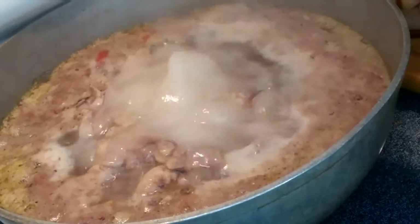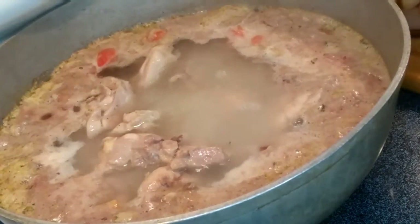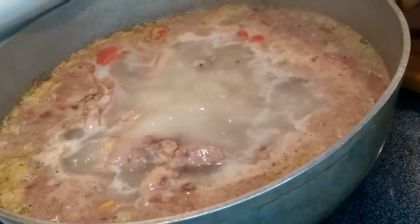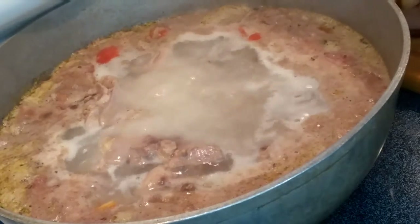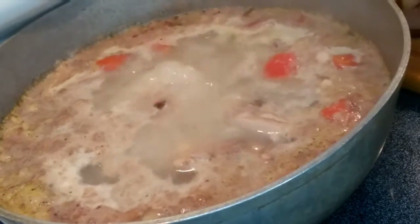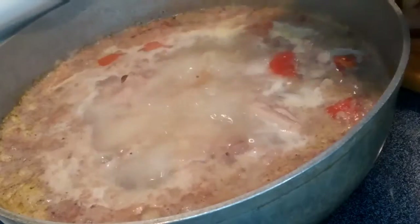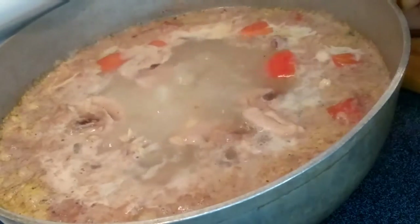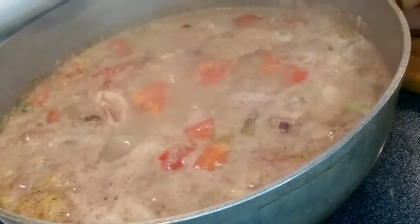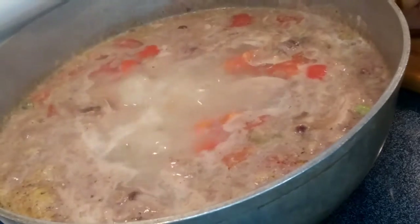At this point we can add our lime juice and the rest of our bouillon — we use three cubes of bouillon total. And then we're also gonna add our fish sauce. We're just gonna wait until it cooks and then add the rest of our ingredients.